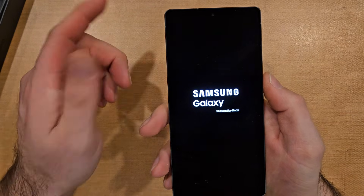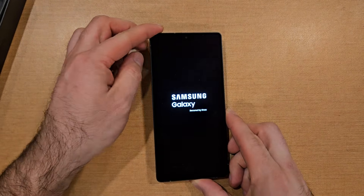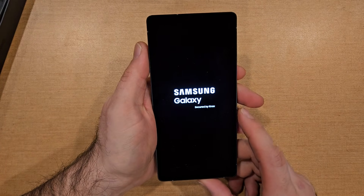It takes a little bit, and just like that it went ahead and powered up, showing us the Samsung Galaxy screen — secured by Knox.